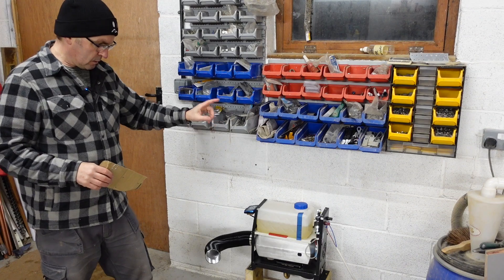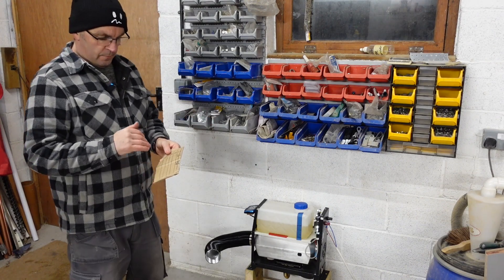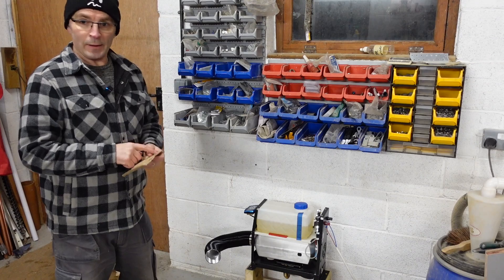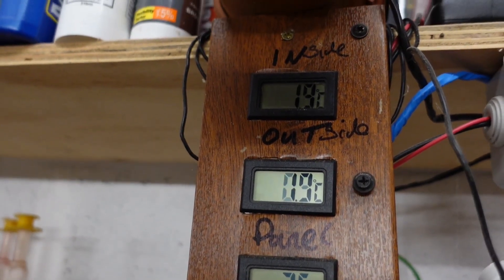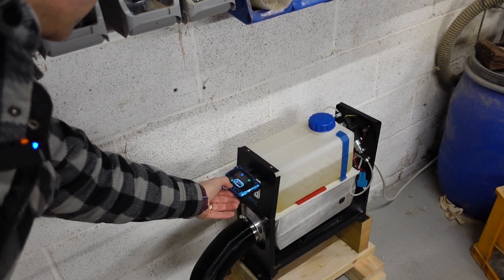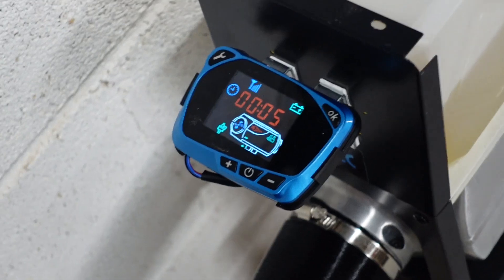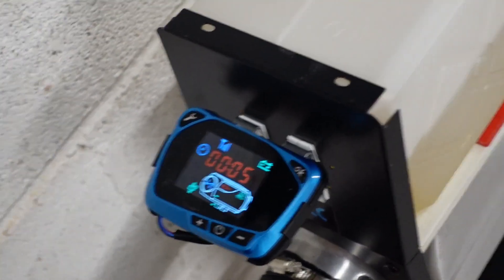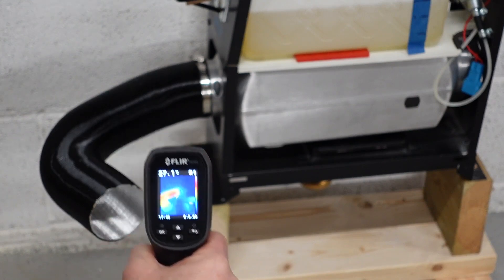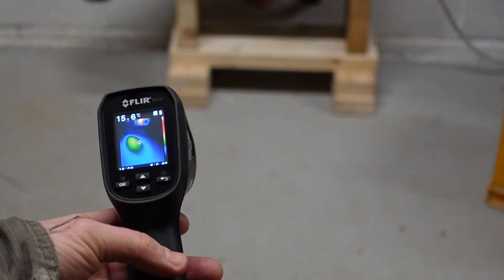I'm going to switch the heater on and start the clock as soon as the injector fires. We're set to gear 10 — position 10 — for maximum power. Starting conditions: 1.9°C inside and 0.9°C outside. The unit's been off, so it's completely cold. Using the thermal camera, you can see the body is cold, the exhaust is just starting to heat up, and we're ramping up to full speed. You can see the pipe and floor starting to heat up.